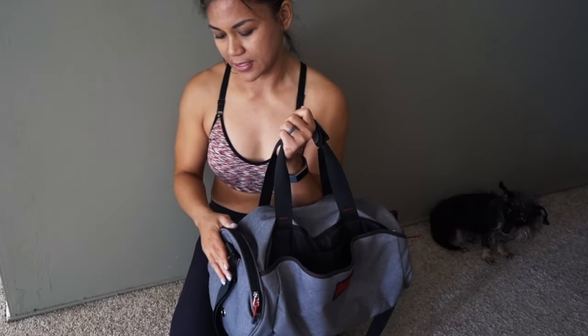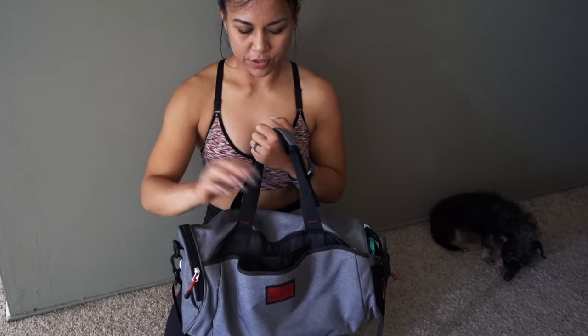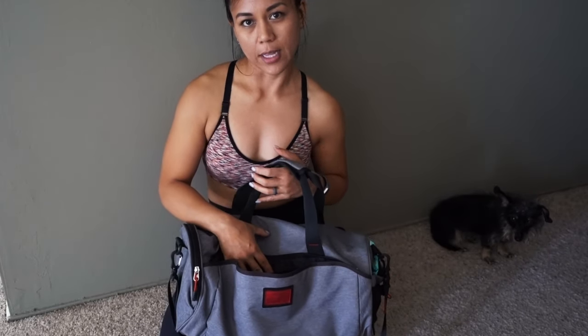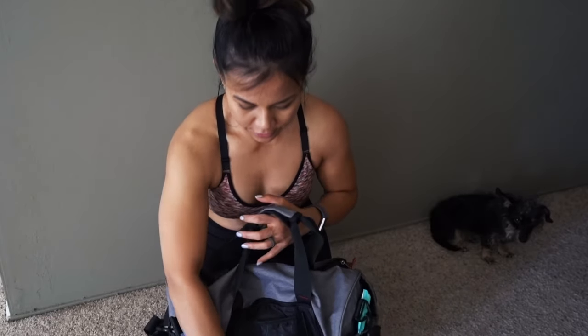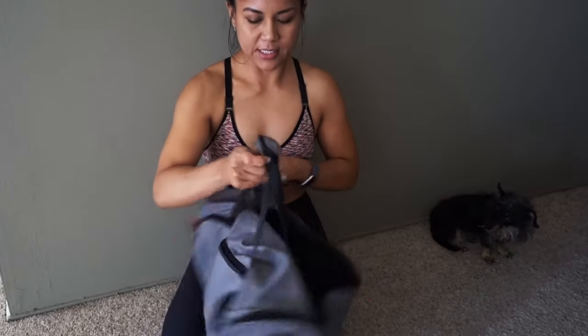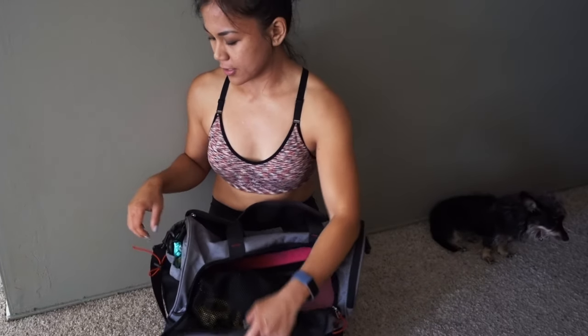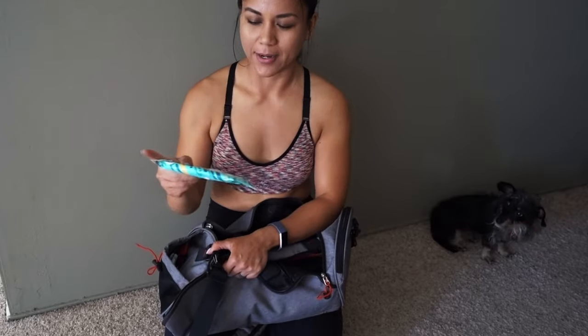I like it because there are side pockets. This is actually a shoe compartment — I don't use it very often. If anything, I use it for dirty clothes or whatnot. There's also another compartment with a bunch of pockets, and then this is the main compartment where I put all my dirty gym floor stuff. First, let's focus on what I've got in the inside pockets.